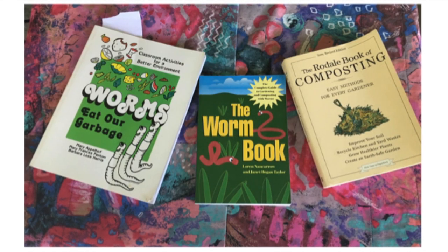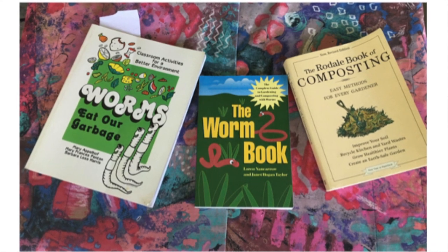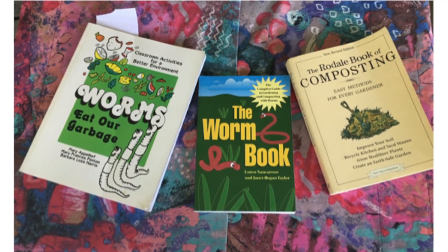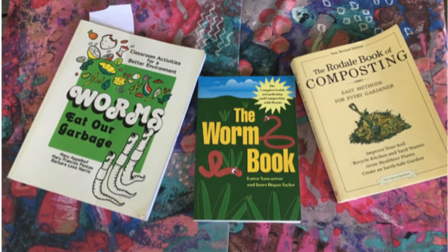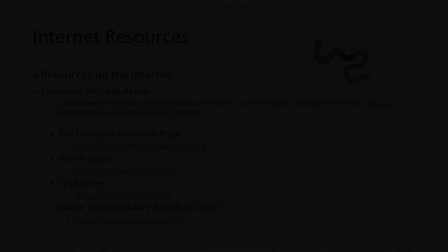The next few slides will show you some resources to help you maintain a happy and healthy worm bin. The last slide will give you the phone number for the Virginia Cooperative Extension — you can call that number at any time, reach the help desk, let us know what problems you're having with your worm bin, and we will get back with you directly and get your problem solved. Thank you for watching — Happy Worming, all!